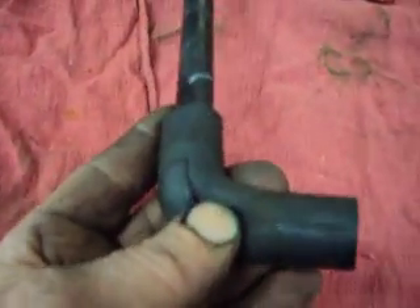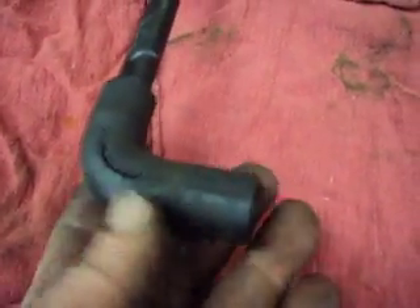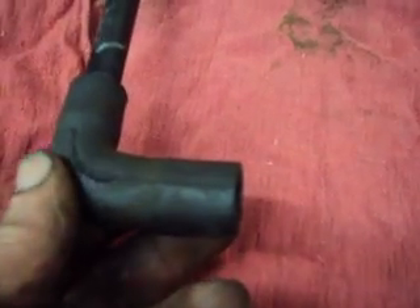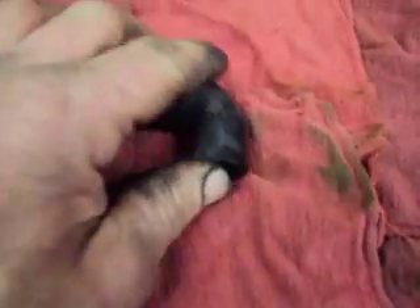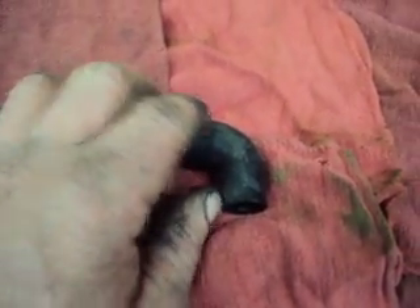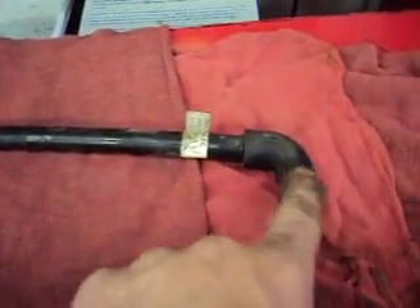What this vacuum hose is for is the PCV valve. This end here plugs onto a port right on the intake manifold just behind the throttle body, and this end goes to the PCV valve on the left valve cover. It runs around back behind the intake manifold over to the left valve cover.